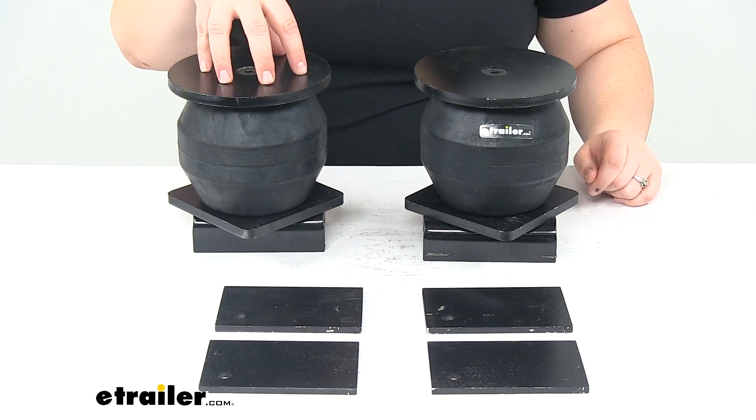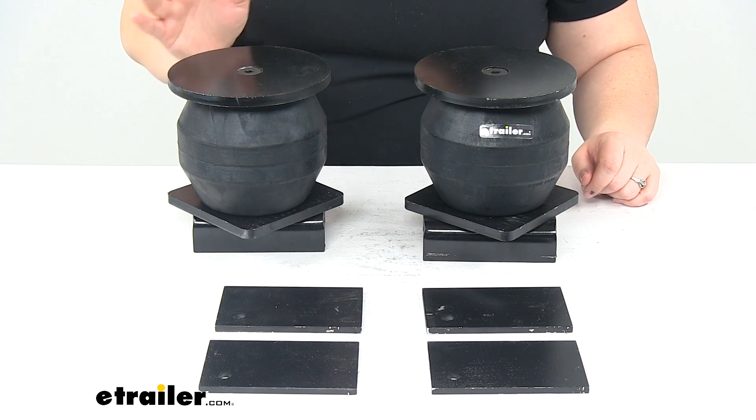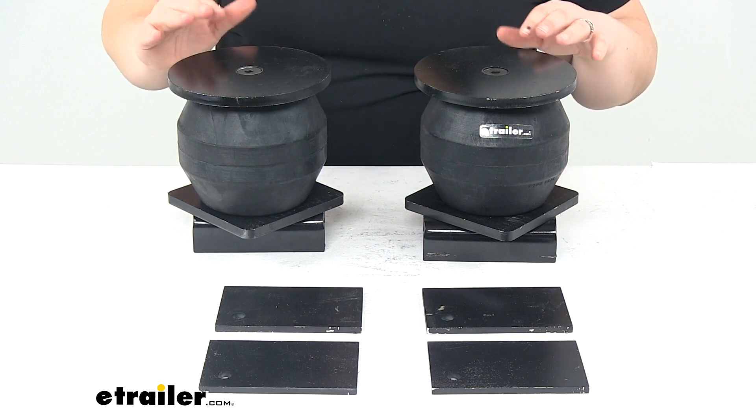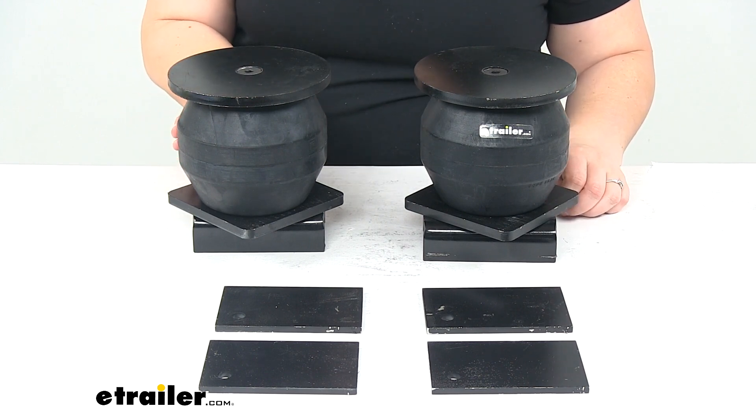As far as dimensions, with no load they're going to be about four and three-quarter inches tall by five and nine-sixteenths inches in diameter. When loaded, it's going to be two and a quarter inches tall and seven and five-eighths inches in diameter.